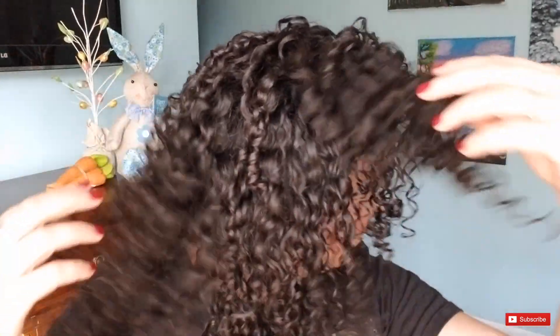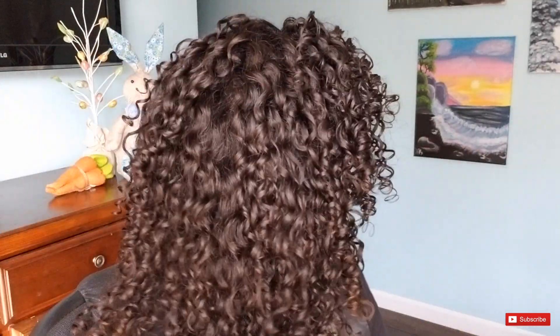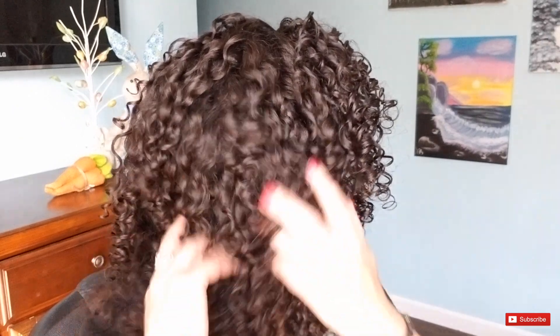Wowzers. I am just so impressed with how my curls turned out. This is absolutely amazing — let's get a closer look. I hope that was a good view from the back. All I know is that this turned out really, really nice and I'm definitely impressed. I would definitely do this technique again.